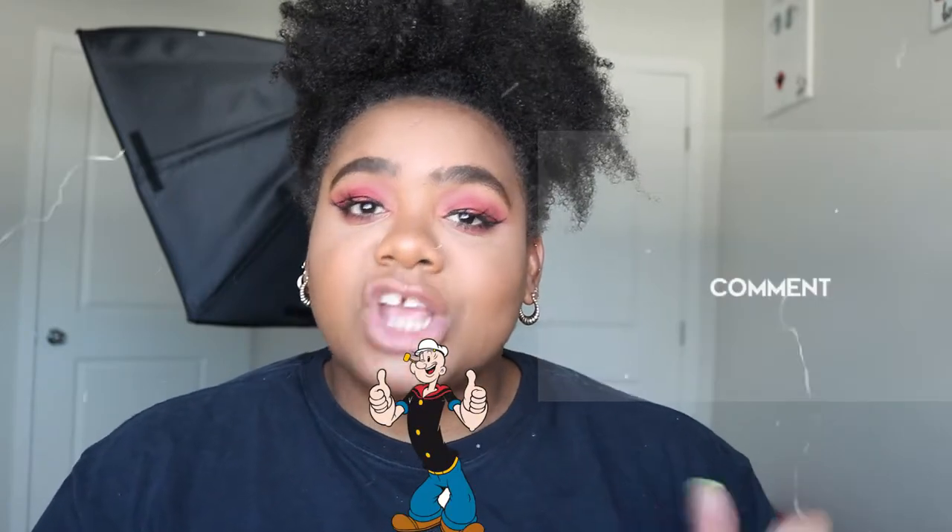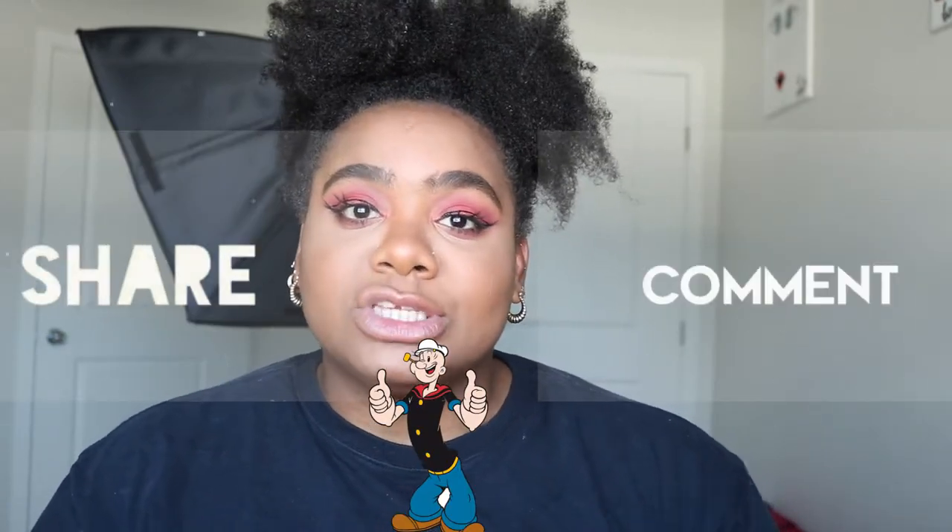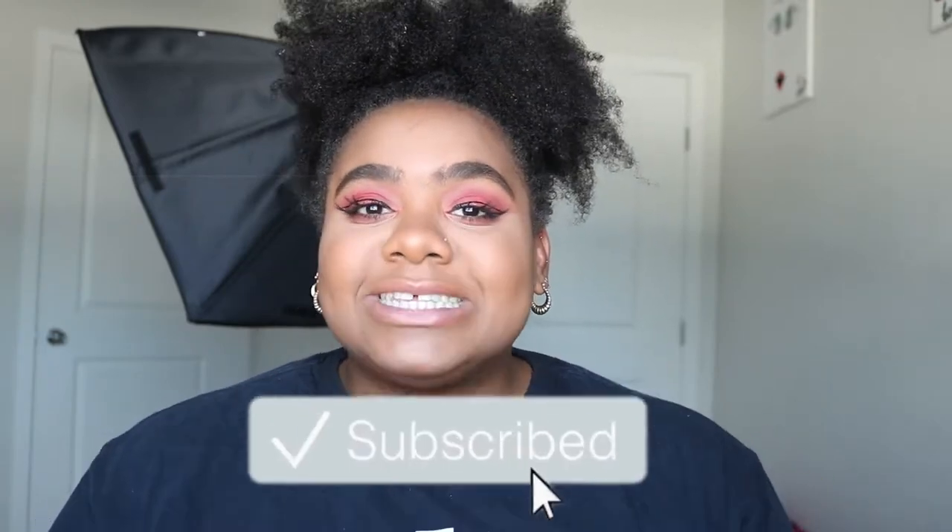Alright, I really hope you guys enjoyed this video! Don't forget to give it a thumbs up, comment, and share it with your friends, family, and associates. Don't forget to subscribe too if you enjoyed this video. Once again, thank you for joining me — smooches, and I'll see you guys in the next video, bye!